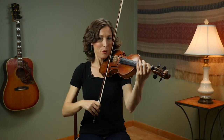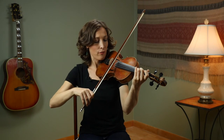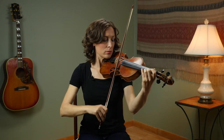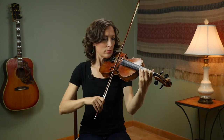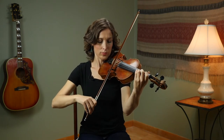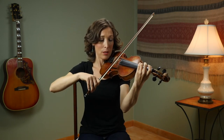Let's put this together three times. Circle your bow. Hop your three back to the D string.